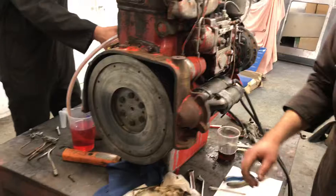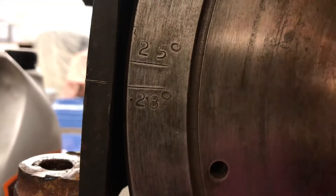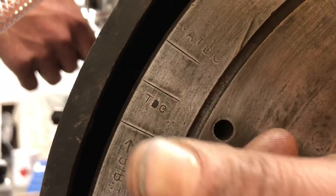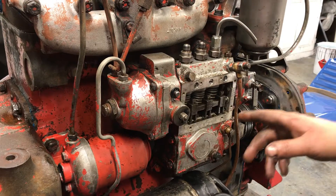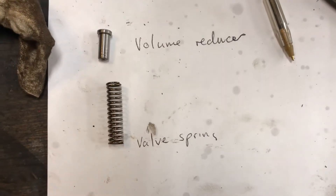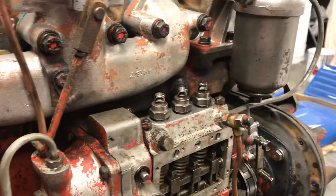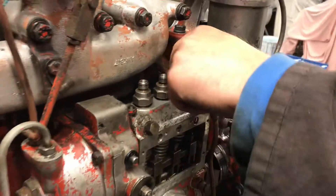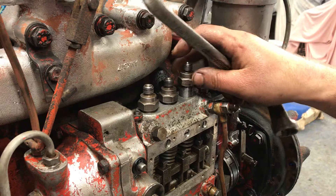We've got the timing mark on 28 degrees before top dead center. I've already checked on the engine that number one was going to the top before I moved it to here. With that on 28 degrees, we're going to set the spill cutoff, or the inlet port closure, on the pump. I have removed the volume reducer and the valve spring from underneath and put my little gadget on top — so the diesel can flow freely.